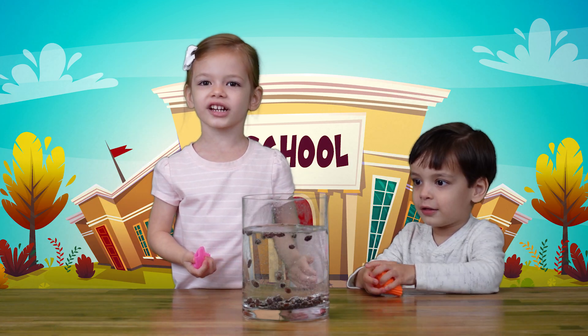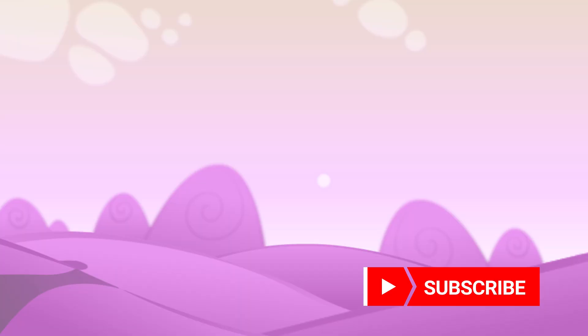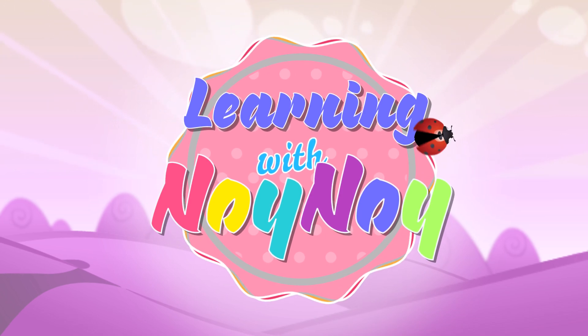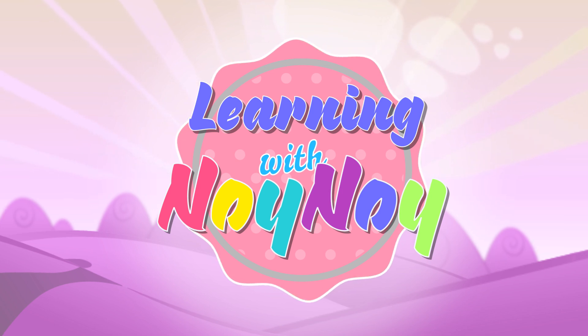Thank you for watching! Please press the red button down below! Learning with Noi Noi — thanks so much, Troy! This one is going to be the best. Yay!